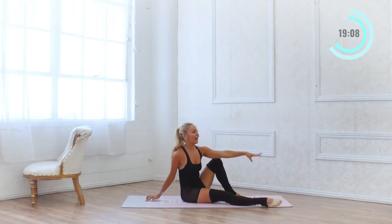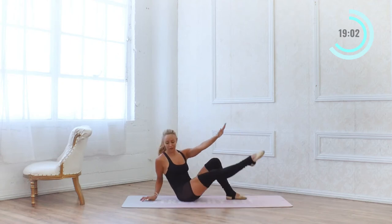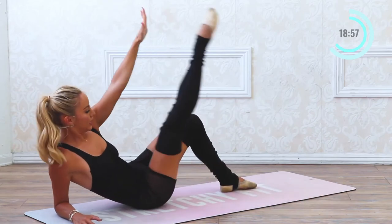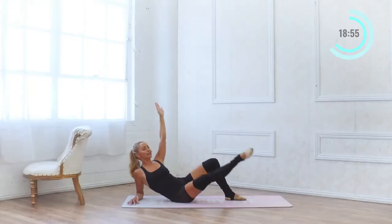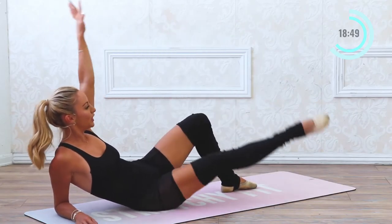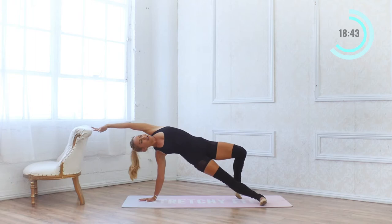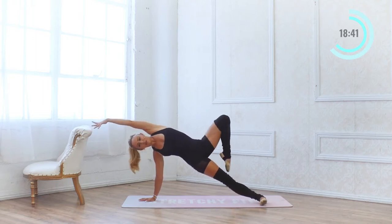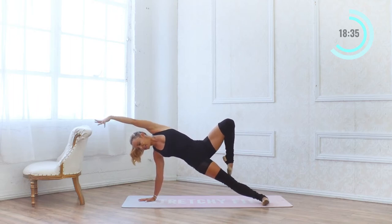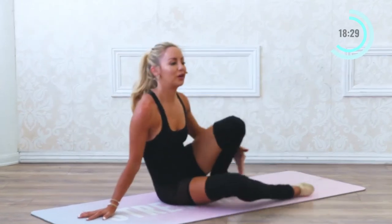Now we're just going to lower and lift the leg right here for 10: 9 — if you need to lower down to the elbow you can do that — 8, 7, 6, 5, the toe is turned out, 4, 3, 2 and 1. Lift all the way back up into position. See if you can now just lift the top leg up into a passe and hold. Lift up higher — hold for 10, 9, 8, 7, 6, 5, 4, 3, 2 and 1.